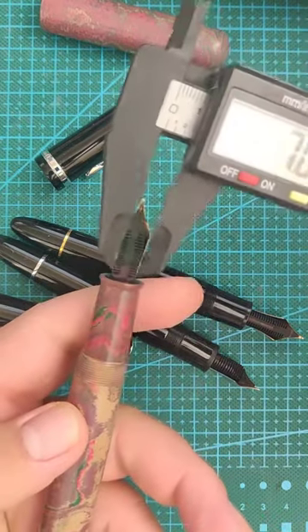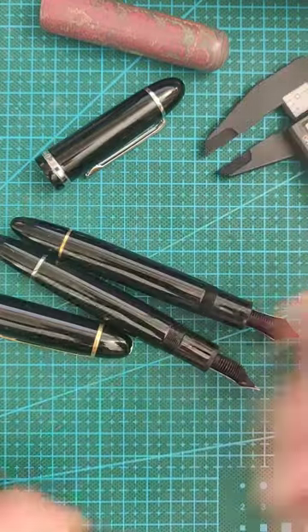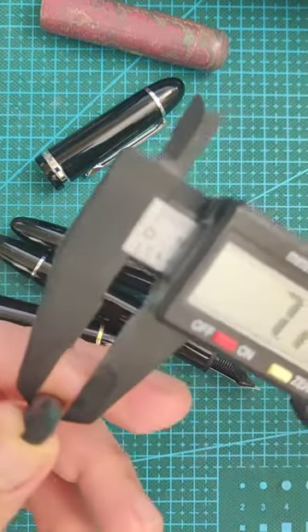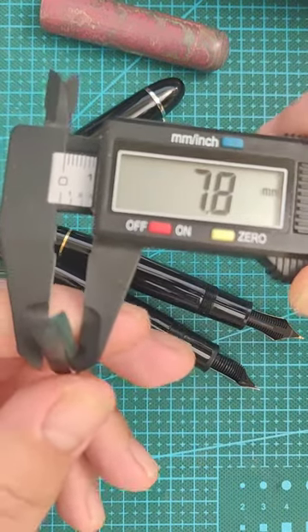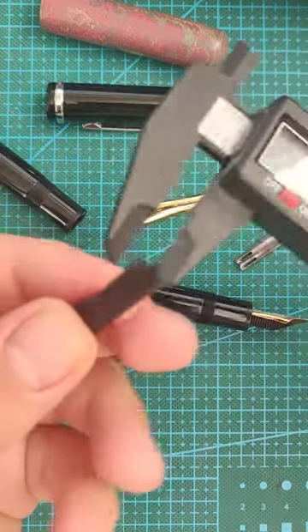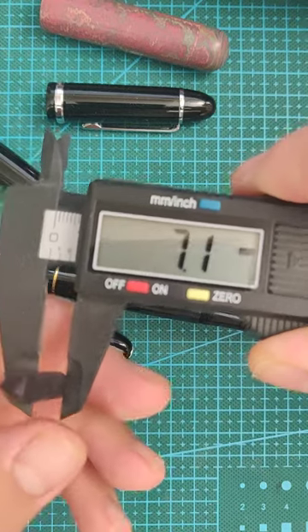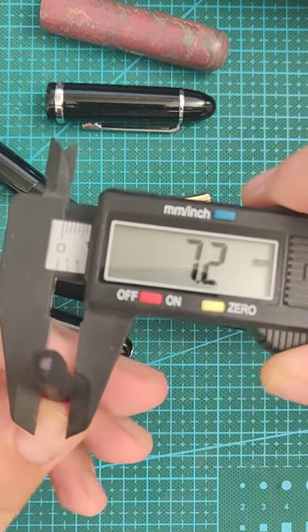This is a Bok 380 and that's 7.8. I can actually pull it out and measure it at the base — 7.6, or 8, depending on how I twist it around. And here's the X159: 7.1 to 7.3 depending on how it's twisted.